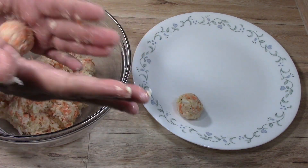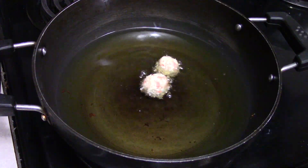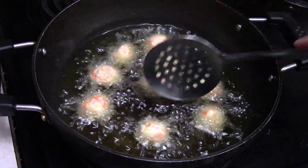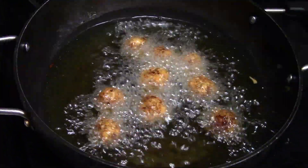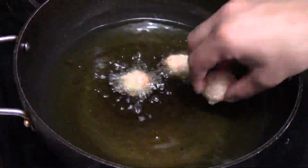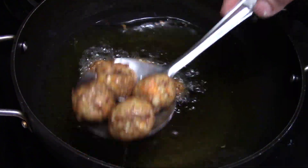We will keep the oil and fry the balls. We have made all the balls, so we will fry them at medium to high heat. We will keep them a little golden brown — not too dark. Once the balls are golden brown, we will put them on a plate. We will remove all the Manchurian balls onto a plate.